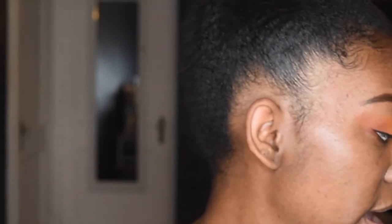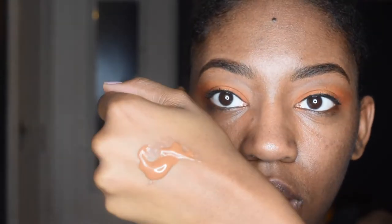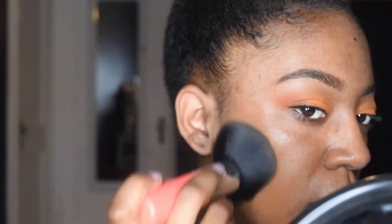Now I'm going to go in with an oldie but goodie — something I use in a lot of my videos because if it ain't broke, why fix it. I'm just going to pour some on the back of my hand. This is in the shade Mocha and I go back and forth between a sponge and a kabuki brush, but today I'm using the kabuki because it provides more of a fuller coverage.